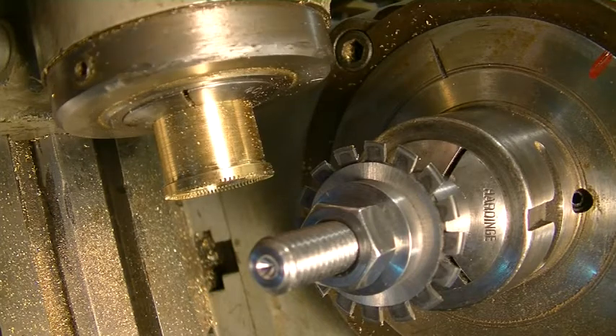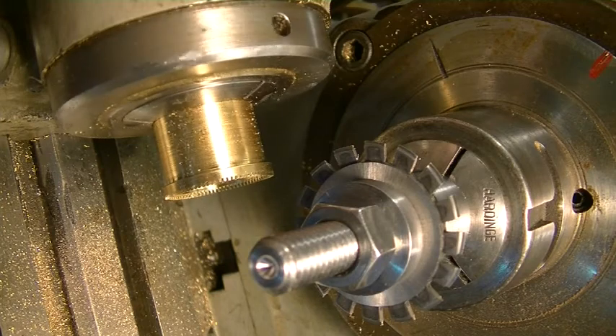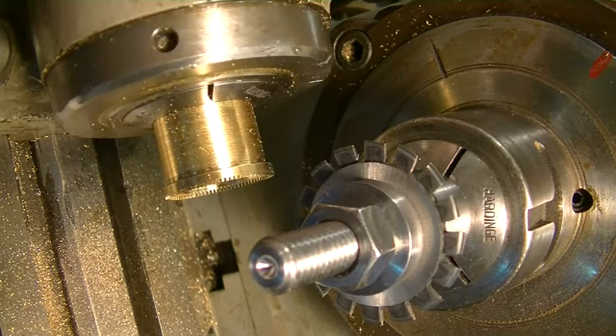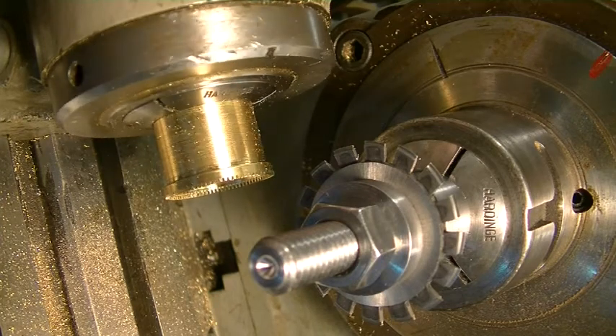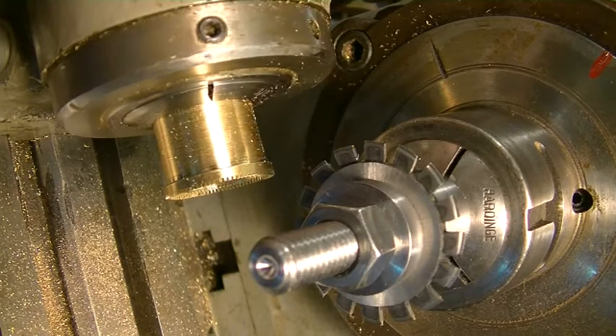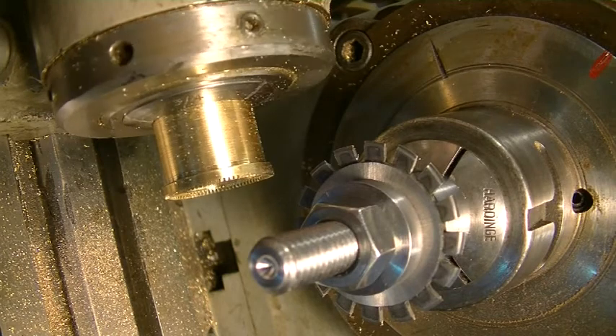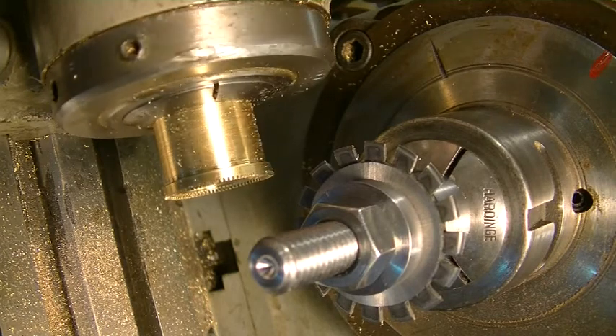You can see the teeth, and they all look perfect. As I said, if you get to the end and you've got half a tooth, that's because you didn't set it up right and the cutter wasn't lined exactly straight with the holder.